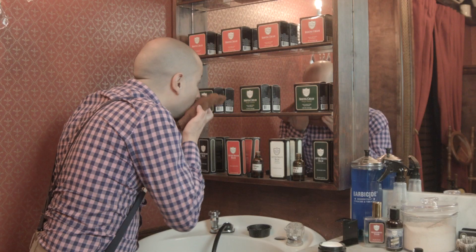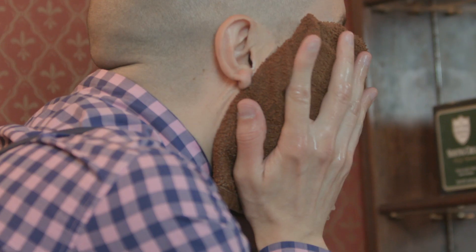After shaving, use a hot towel to soothe the skin. Then apply a cold towel to close the pores.